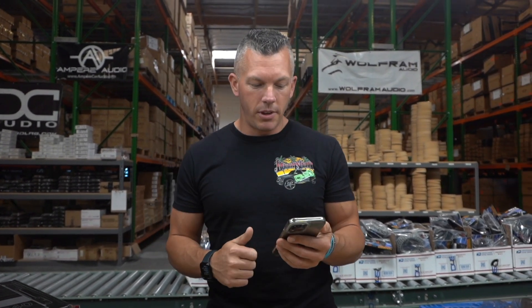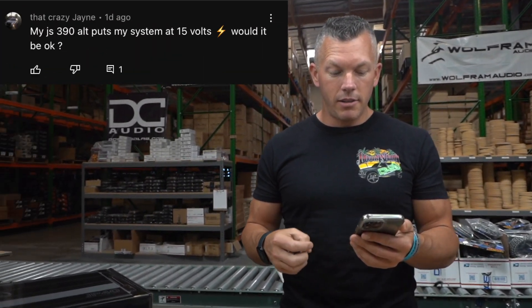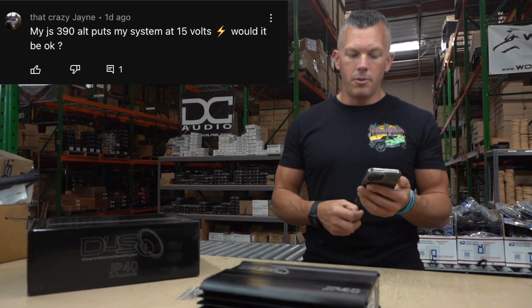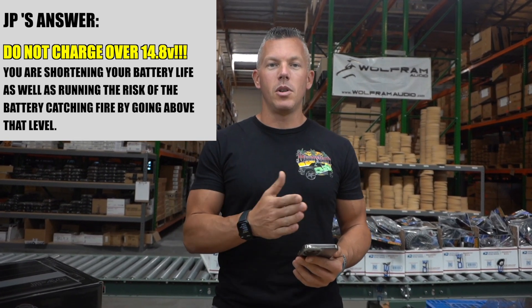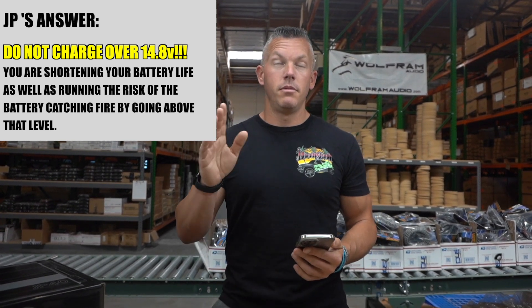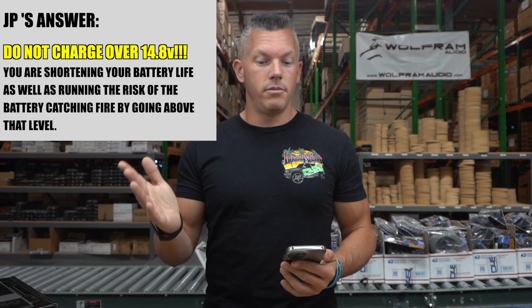First question: Crazy Jane says my 390 amp alternator puts my system at 15 volts — would it be okay? Do not charge it over 14.8 volts. The more you charge over that, the more you're going to shorten the life of the battery, or cause a catastrophic failure where you could burn it up and catch it on fire. So don't charge over the recommended high of 14.8 volts.